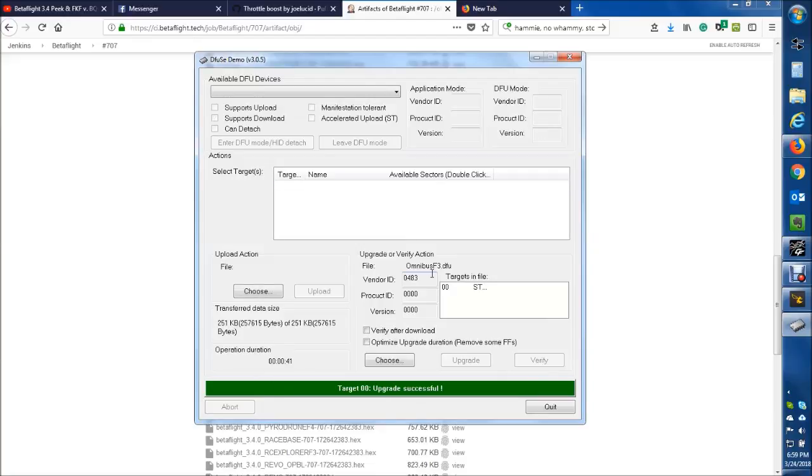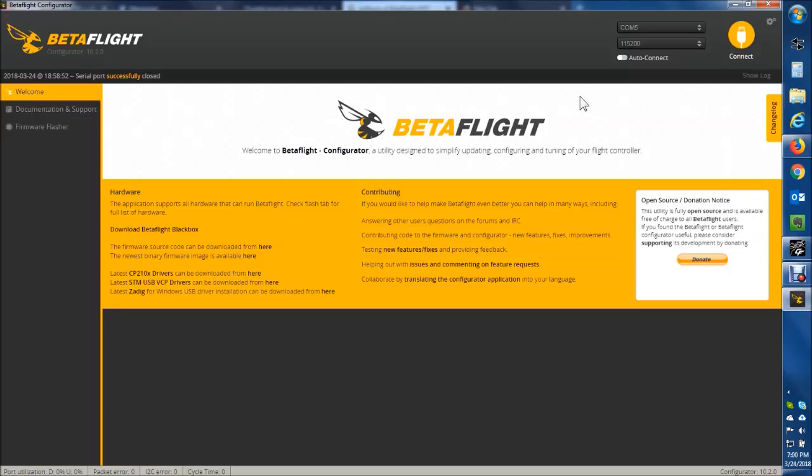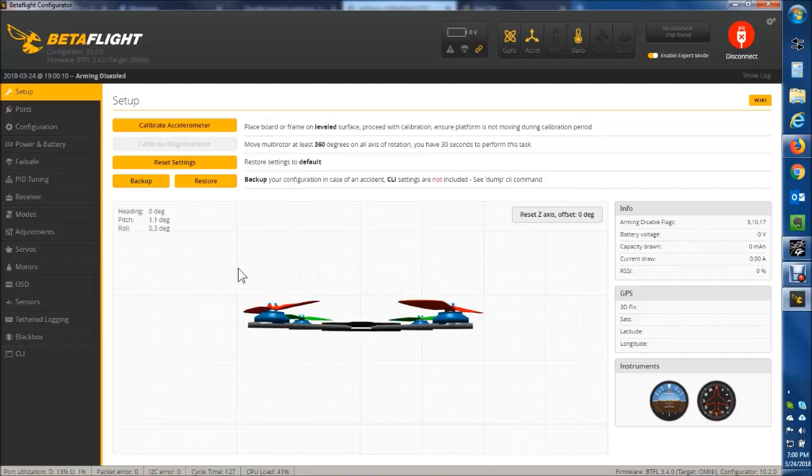After it's completed it will dismount — or I unplugged it so it stopped beeping. I'm going to go ahead and quit this, then go back into Betaflight and connect. Now I have the new firmware flashed on from the HEX file that we downloaded. And voila! Thanks, hope this helped.